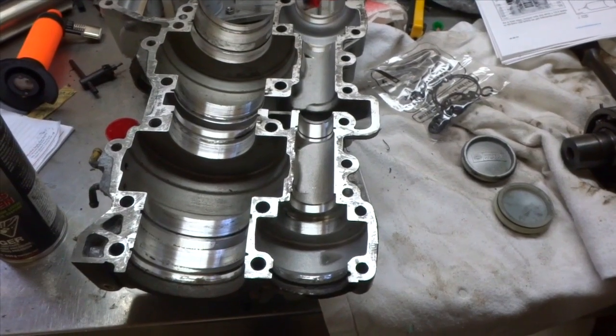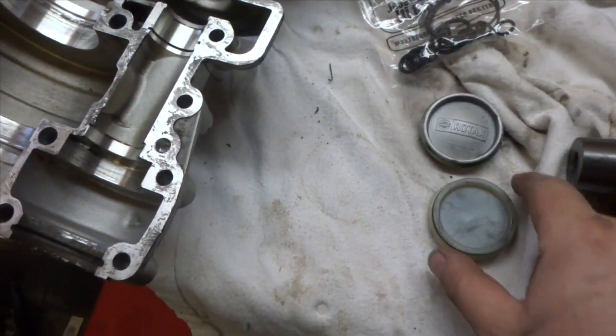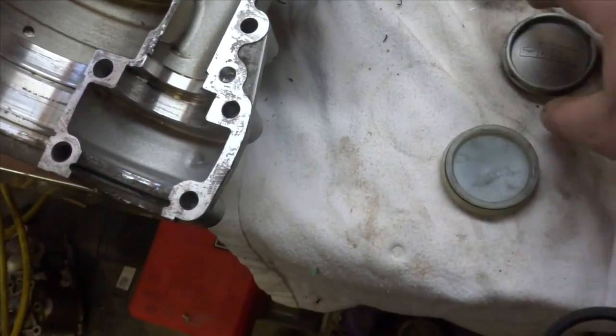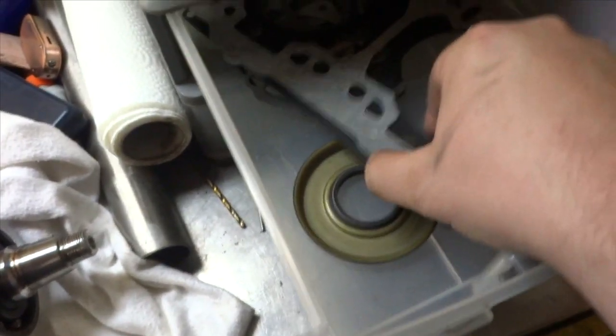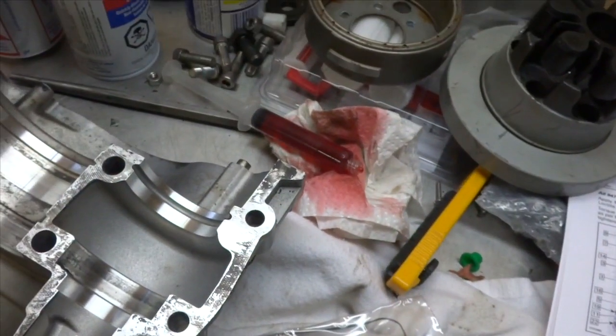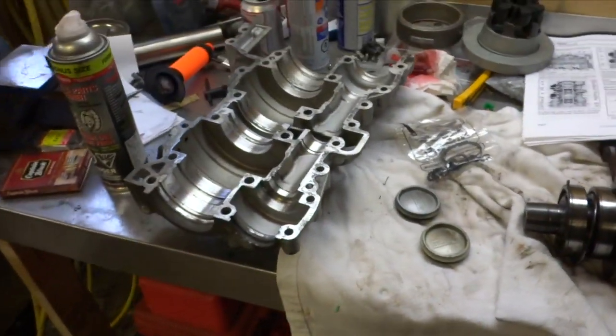This project is not gonna finish itself. Here we got the bottom half of the Sea-Doo crankcase, here's our crank, and we're gonna start putting it together and lining everything up. First thing we're gonna do is put new seals in here — all the new gaskets and seals are in this little drawer. Then we're gonna put the crankcase in. I got a little syringe full of oil to squirt in to lubricate it.